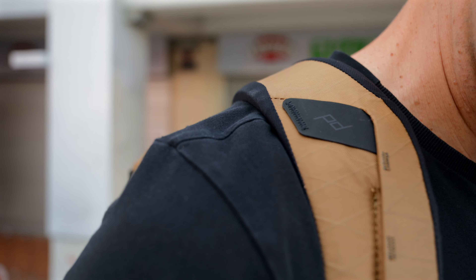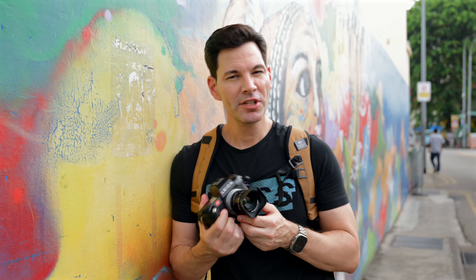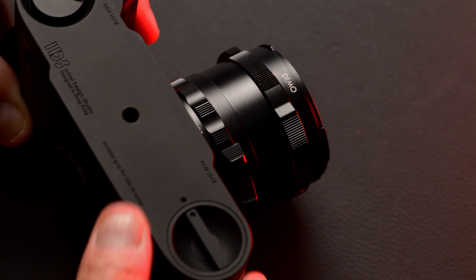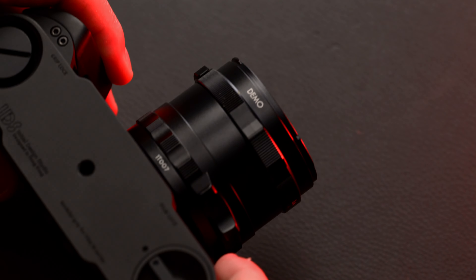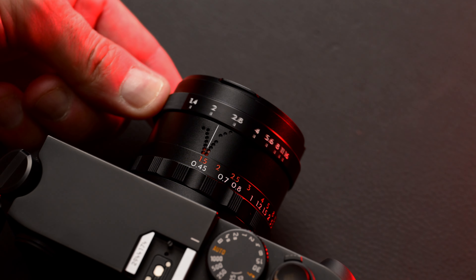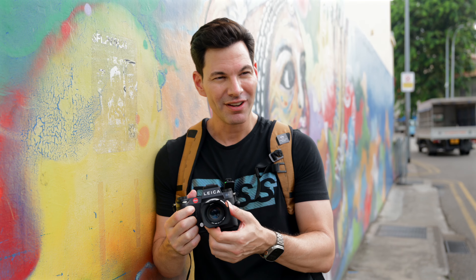Back to taking more photos. In terms of the usability on this lens, the focusing ring is very smooth. The tab on the bottom of it is very easy to maneuver. Again, no infinity lock, which is great. The aperture ring — again, this is a demo lens, kind of pre-production. I wish it was a little bit more clicky. As it is right now there is a click, but it is very subtle.